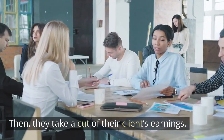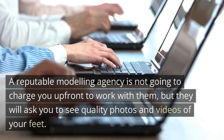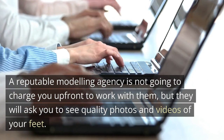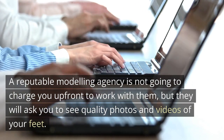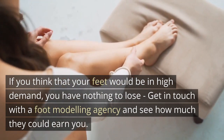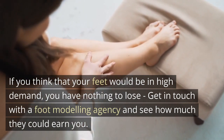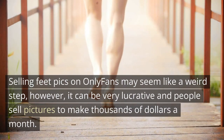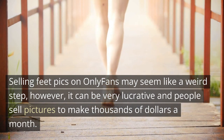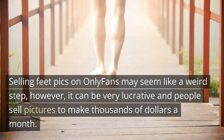They take a cut of their clients' earnings. A reputable modeling agency is not going to charge you upfront to work with them, but they will ask to see quality photos and videos of your feet. If you think your feet would be in high demand, you have nothing to lose — get in touch with a foot modeling agency and see how much they could earn you. Selling feet pics on OnlyFans may seem like a weird step, however it can be very lucrative and people sell pictures to make thousands of dollars a month.